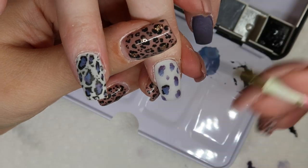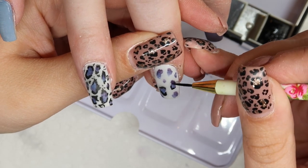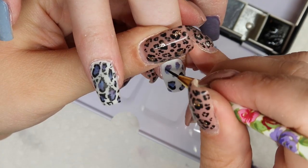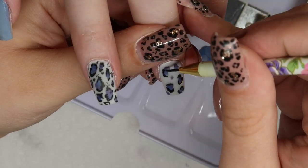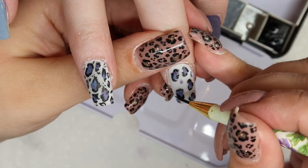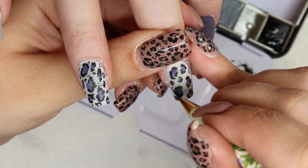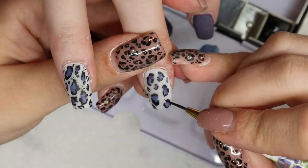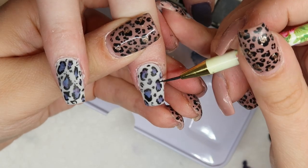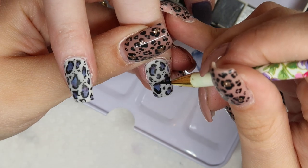If your leopard spot centers were still wet when you add the black, the black would bleed into them and you wouldn't be able to see the definition of the color — so make sure your centers are completely dry before you start outlining. Don't judge the design until you've added those little tiny dots, because they really make it come together. And one more time: don't stress about your lines being perfect, because they will look a lot better if your lines are shaky and kind of all over the place.